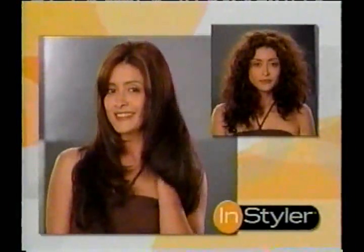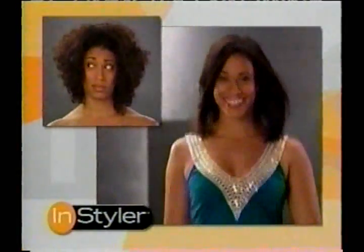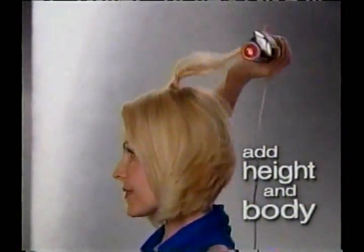And you won't believe how soft and silky it will feel. Now, for the first time ever, you can go from wild to styled and have complete control over your hair with just one styling tool. Add height to even thin, lifeless hair in seconds.